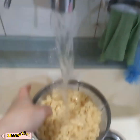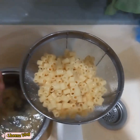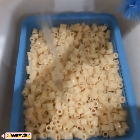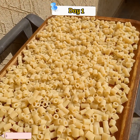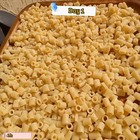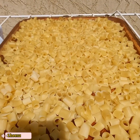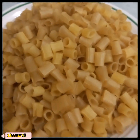Wash it well guys. After washing, next tip. Ready to sun-dry. Sun-dry it for two days so that the result of our macaroni caramel will be nice and crispy. After two days, here is our macaroni.